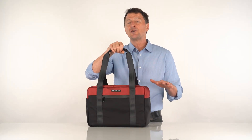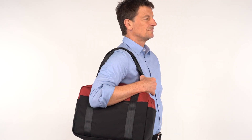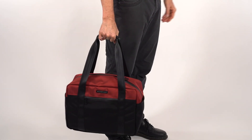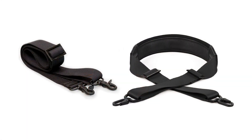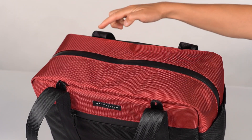Up top we have two long carry handles. Each strap has a soft leather handle. The length is long enough that you can throw it over your shoulder, but short enough that you can use it as a hand carry. And for me, that's all I need to carry the bag, just keep it nice and simple. But we do offer an optional shoulder strap that has four possible connection points. The choice is yours.